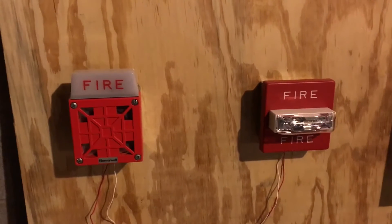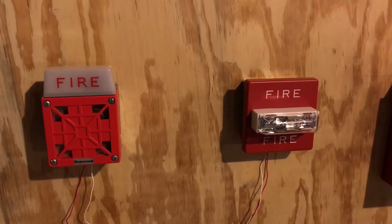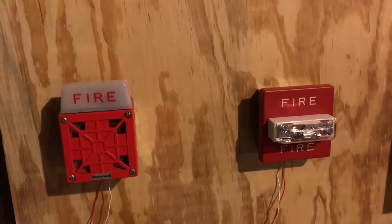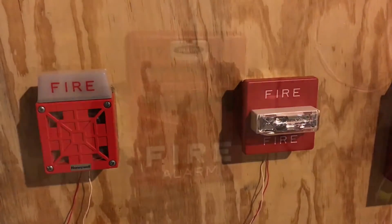Without further ado, let's get started. We'll do the Faraday Chevron first, then activate the remote strobe, then do the Wheelock 7002T, and then reset and wrap everything up. Let's do that.